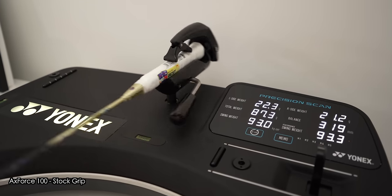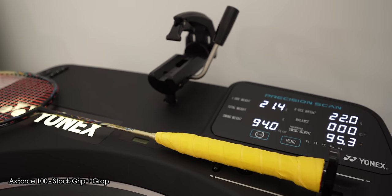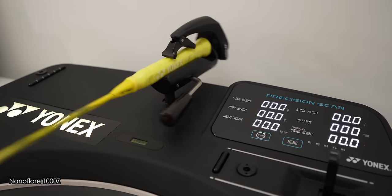You can also see that the swing weight numbers are different when the racket only had its factory grip on compared to how I normally grip it. I'll be making a video looking closer at how strings, grips, weight tapes, and the premium racket protection tape affect the swing weight of our rackets and how we can fine-tune that. Make sure you subscribe to find out when I publish that video.